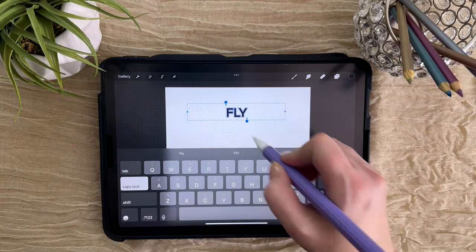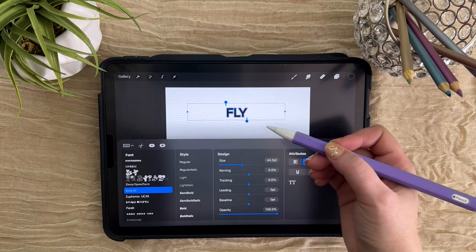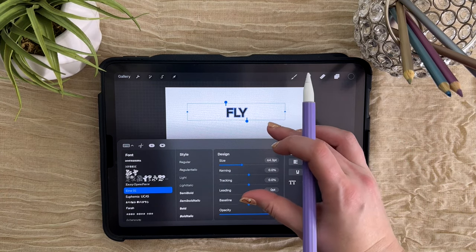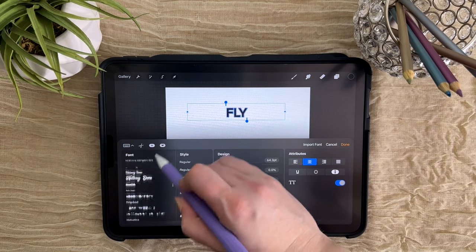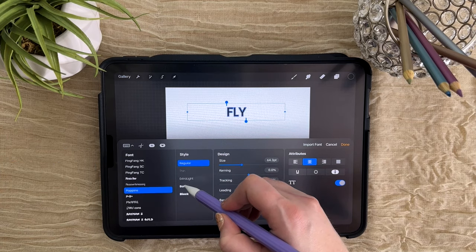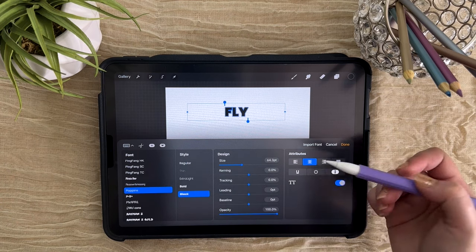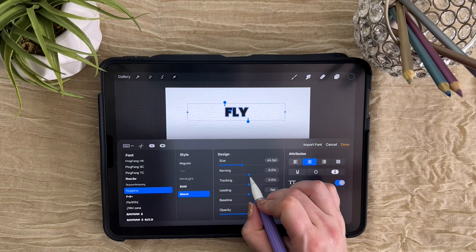Double tap on our word to bring up the font menu. A really bold, thick font works well for this because you have more room inside the letters to add different elements. For this one, I'm using the font called Poppins, which you can download for free from Google Fonts. I'm using the version called Black, which is even thicker than bold. I'm going to come to the kerning here — which is the space between the letters — and just space them out a little bit more.